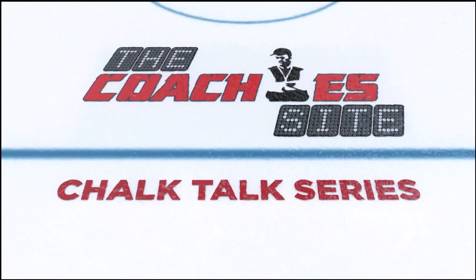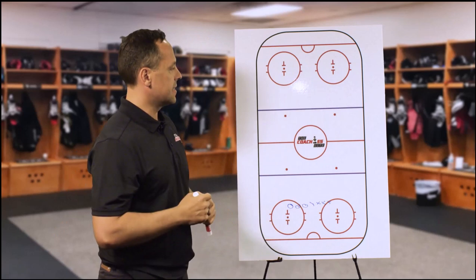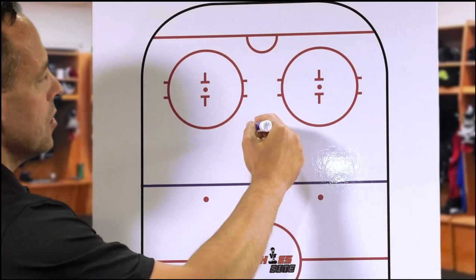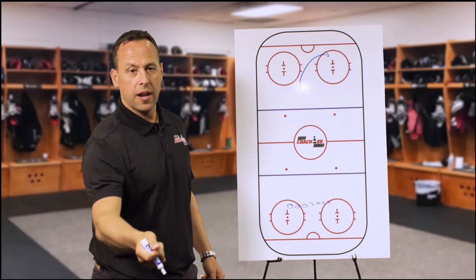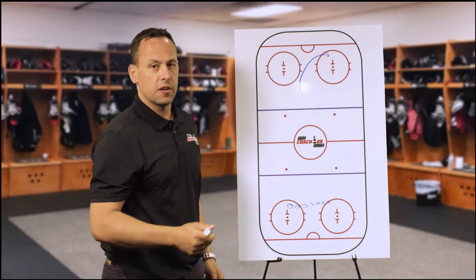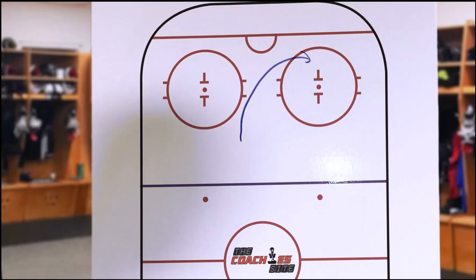Before we start, we want to talk about a couple of details about the forecheck. What we try to do is have that F1 going in on either side. We talk about angle — you want to have a good angle as much as we can because we want to squeeze it on one side. You're going to have a good stick by reaching out, stick to stick — not just a stick at your feet. You got to know exactly where the puck is placed and that's where you want to have your stick.